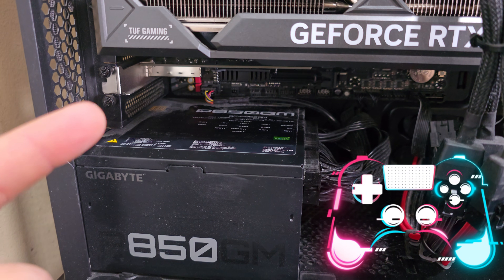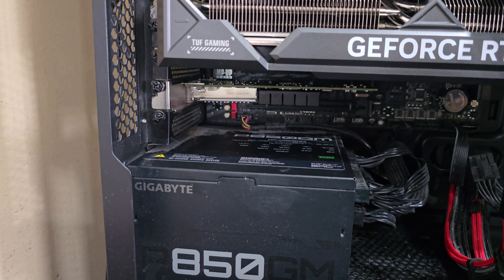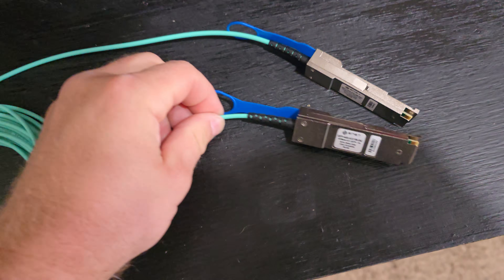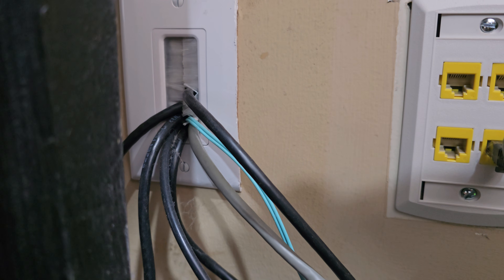This is my gaming PC. This is my 10 gig card and here is the 40 gig card — we'll go ahead and get this slotted in. So I got the 40 gig card slotted in, and this is the 40 gig DAC fiber cable I'm going to use. It's an ENET 40 gig DAC cable.